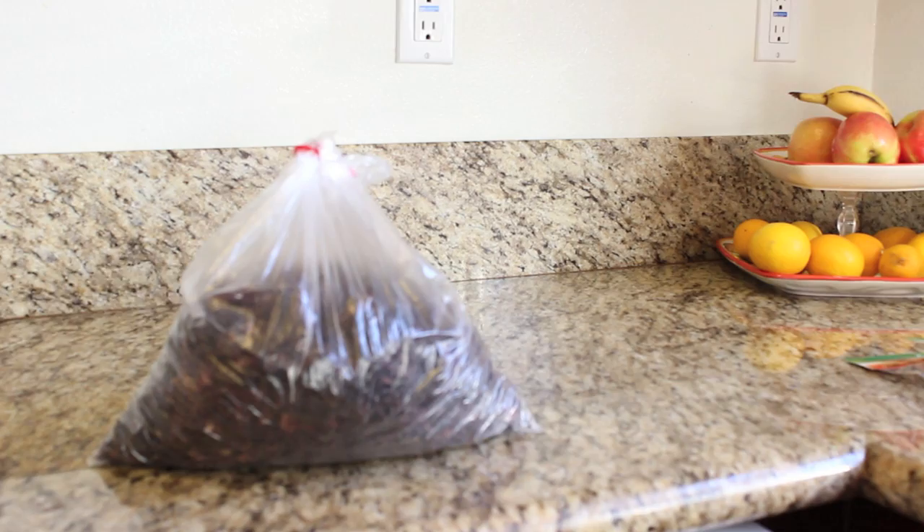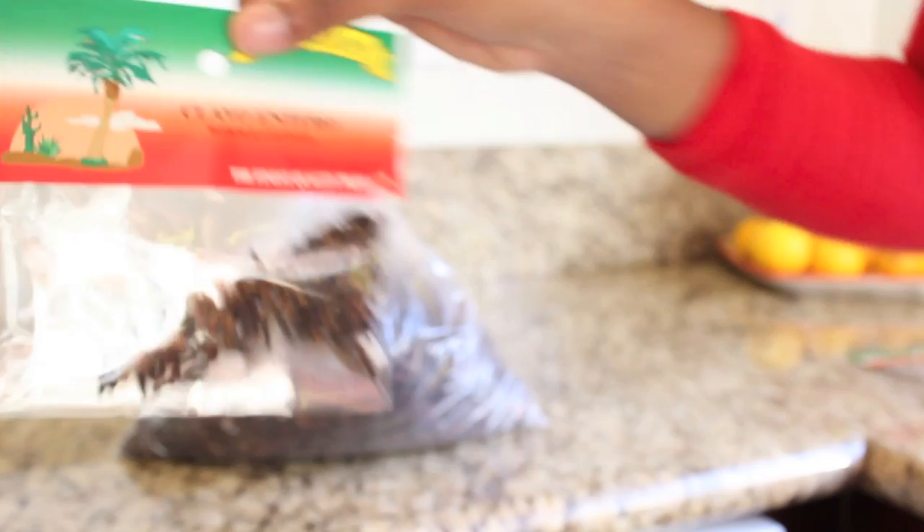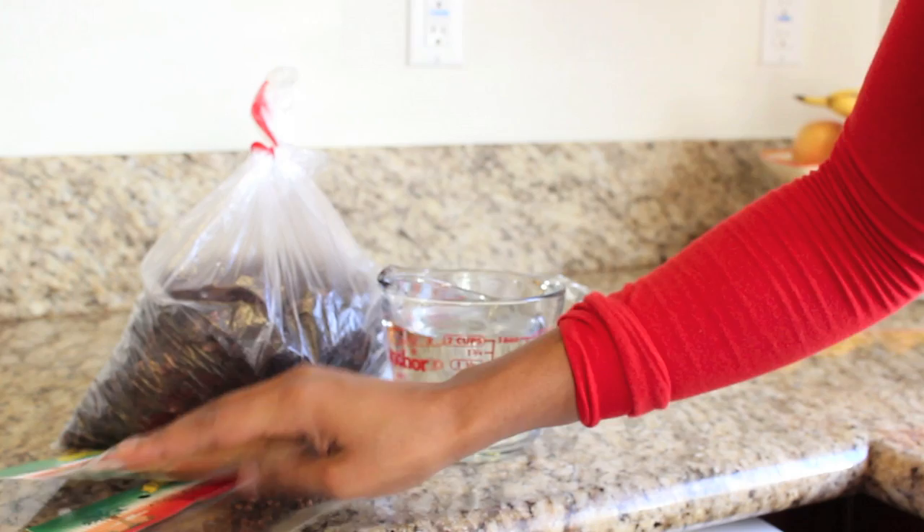I'm going to be using 2 pounds of dry sorrel, some whole cloves, and also cinnamon. Also going to need water of course.